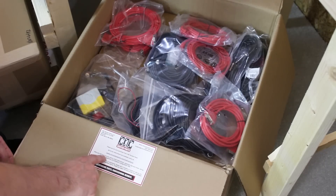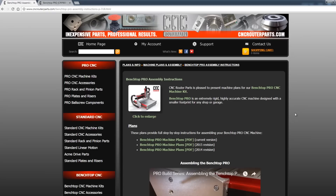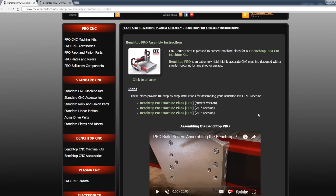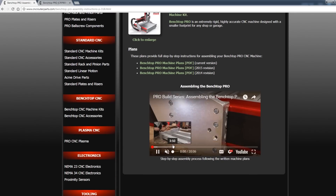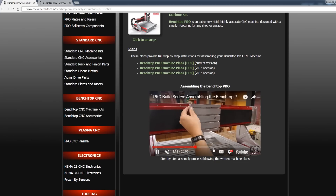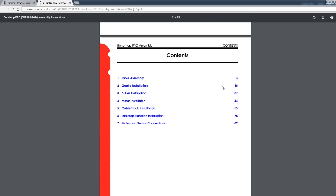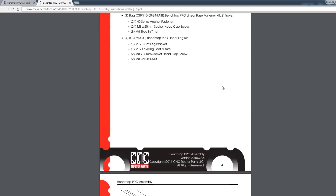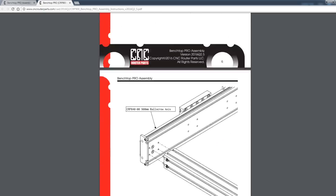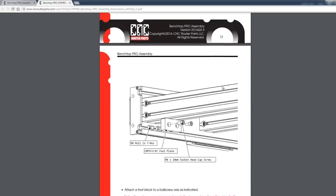Opening up the first box, there's a label that says to go to cncrouterparts.com/instructions for the assembly. Here's the website — the machine I have is the Benchtop Pro range. There are various different machines in the range, and all the instructions are free to download. We've got PDFs for the instructions and also a video at the bottom which shows all the steps of putting it together — it's a 20-minute video. I'm going to be using the PDF, which has engineering drawings all the way through, step by step, a bit like Ikea furniture. I'll get that on my laptop, take it back to the workshop, and work through unboxing and putting it together.